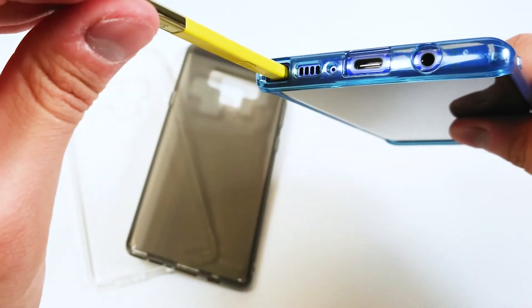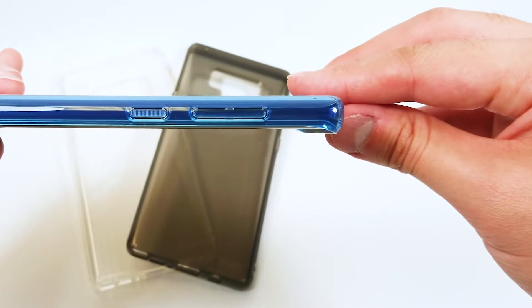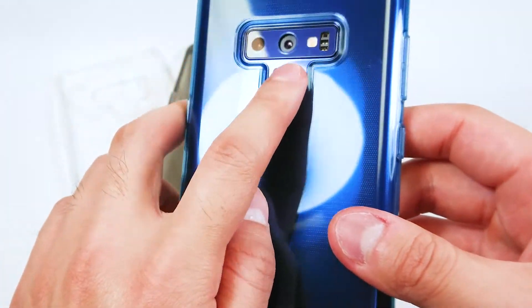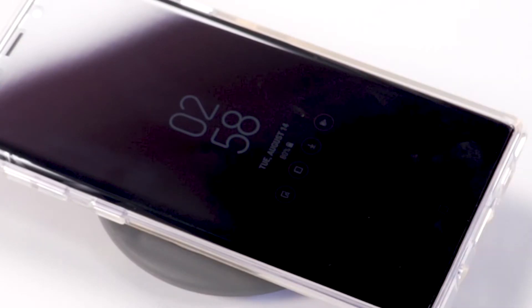The S Pen can be easily removed and replaced with just the tip of your finger, along with everything else you need from raised bezel, spacious cutouts for all ports, a cleft for the fingerprint scanner, and wireless charger compatibility.